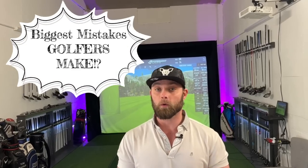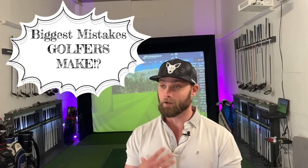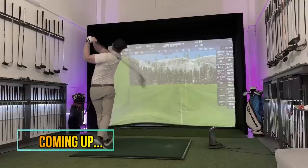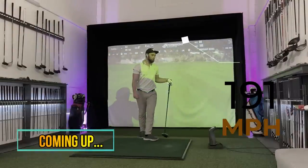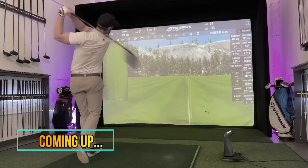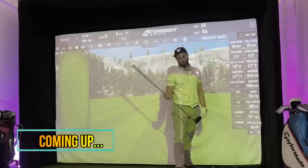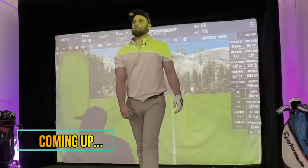This is the one mistake all golfers make, myself included, until I've been working on it in the last six weeks making a significant technical change. 191 ball speed. I've got it on camera, and I'm with a standard length driver.